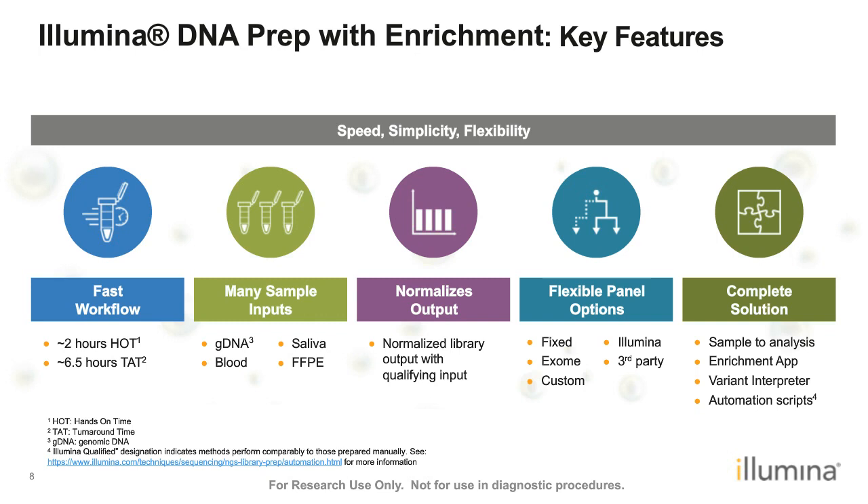This workflow is compatible with many different sample input types, including DNA from FFPE tissues, high-quality genomic DNA, and direct input of blood and saliva samples. The Illumina DNA Prep with Enrichment workflow also has a very nice added feature of normalizing input and output library, which helps minimize the effort in quantification and normalization before library prep and before going into enrichment. This workflow is also an open, panel-agnostic workflow.